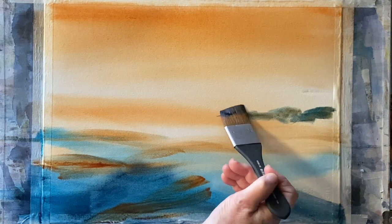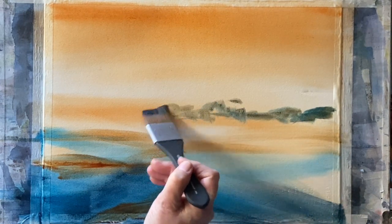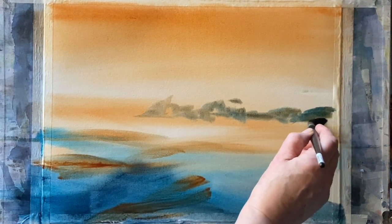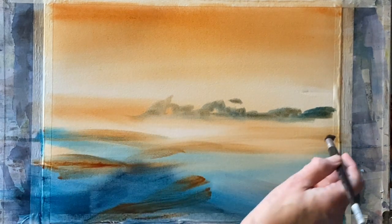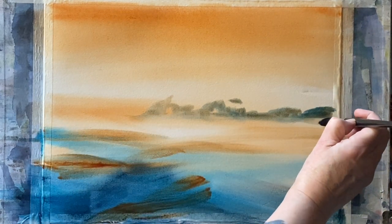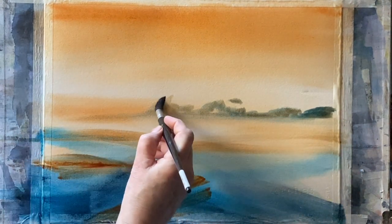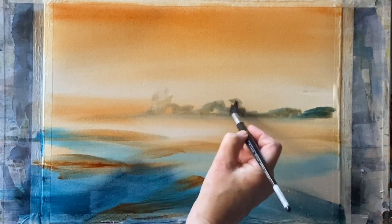Taking the tips of my brush and dropping in a distant tree line. Then I'm going to change to an Escoda Altimo synthetic mop brush — clean and just damp — and I'm carefully softening back and creating a soft edge so that my distant tree line disappears into the mist.